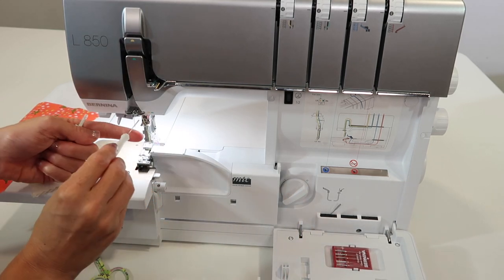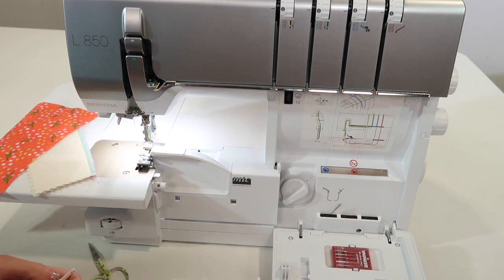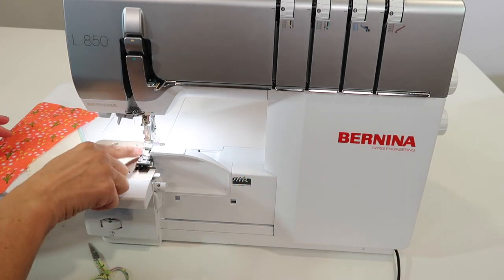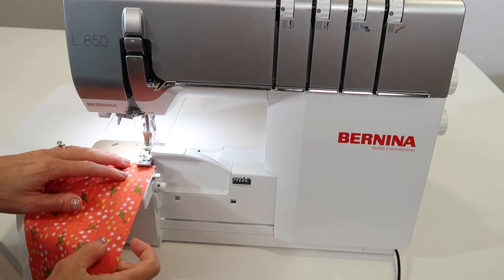Before going further, go ahead and tighten up that screw so it doesn't wiggle loose — good habit to get into. Then put your tools back where they belong. You don't have to worry about that little thread that's down in this area; just go ahead and serge.